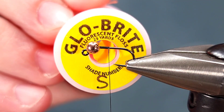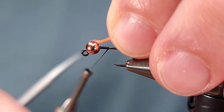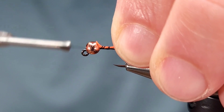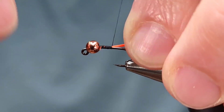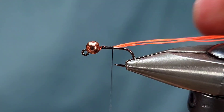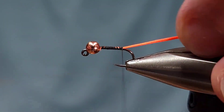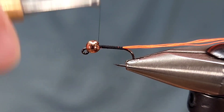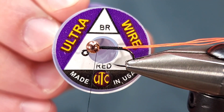Immediately I'm going to go for my first material. This is Glowbrite 5 fluorescent orange — there are a number of similar materials you could use here. I'm going to secure this the full length of the body to help the body be uniform and smooth. I'm going to bring this right back to the bend of the hook, just slightly past the hook point, and then bring my thread back up to the bead.